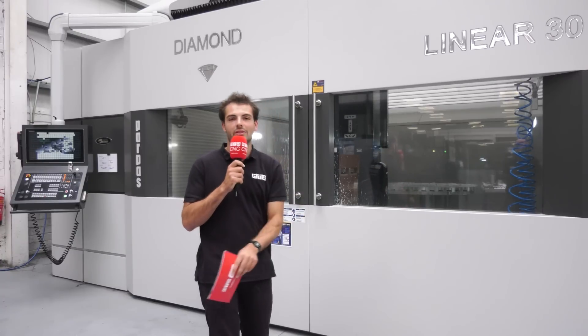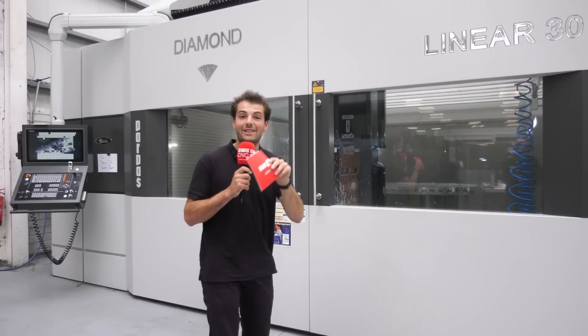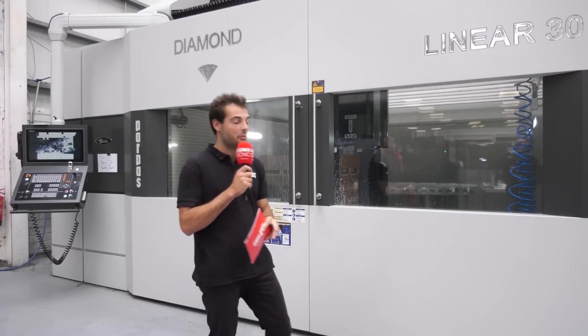Unfortunately we can't show the part because it's a very sensitive aerospace part — it's critical — but believe me, it's a very interesting part. They're cutting out loads of pockets, loads of weight-saving pockets. It's a beautiful, beautiful thing to behold.